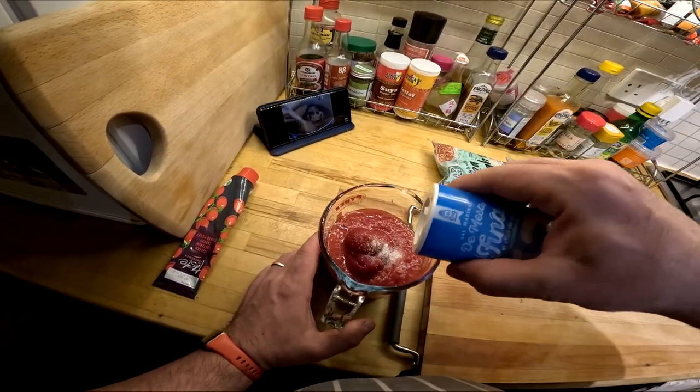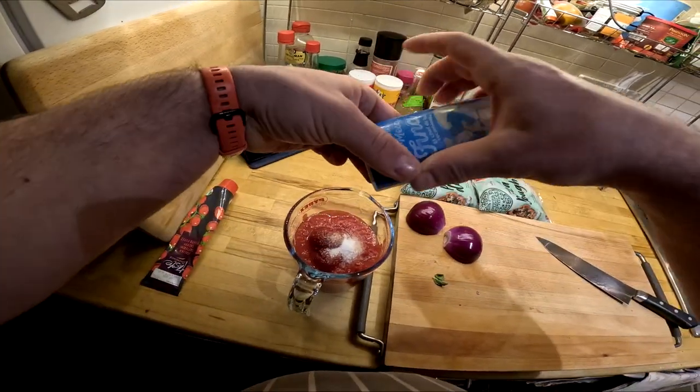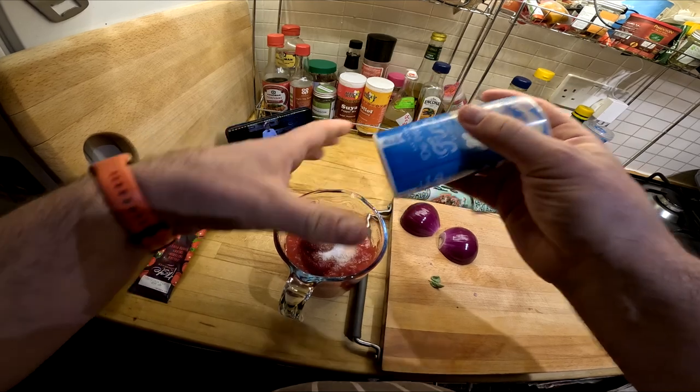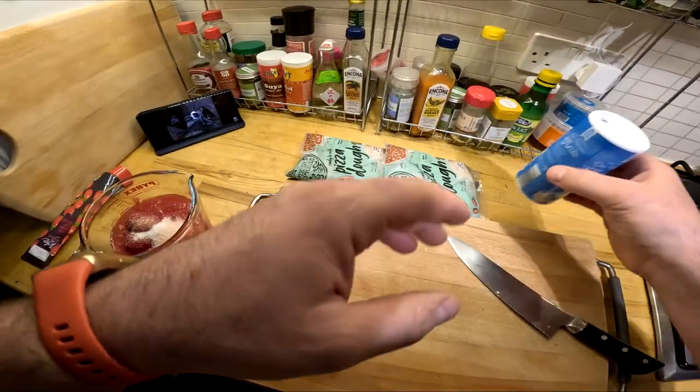Now, that's just the first phase of the dish. So the lid goes on. That simmers away for probably about three quarters of an hour. And then we go on to the next phase.